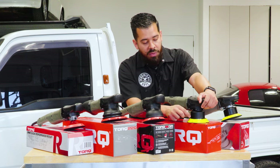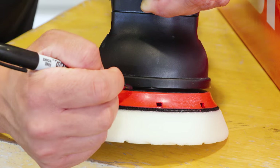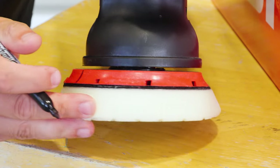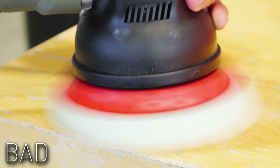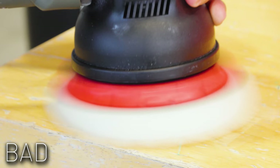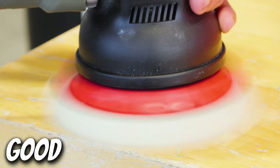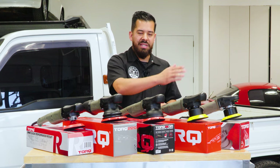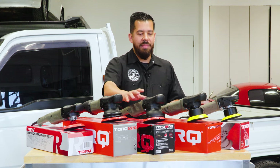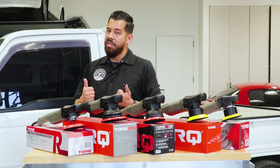Make sure the machine is always both spinning and oscillating at the same time. Pro tip: in our videos we draw lines on the backing plates so you can see what's happening. If the line just shakes around the same area, it's only oscillating. If you can't see the line at all, it's spinning and oscillating correctly. That's a general idea that applies to all three of these dual action polishers.